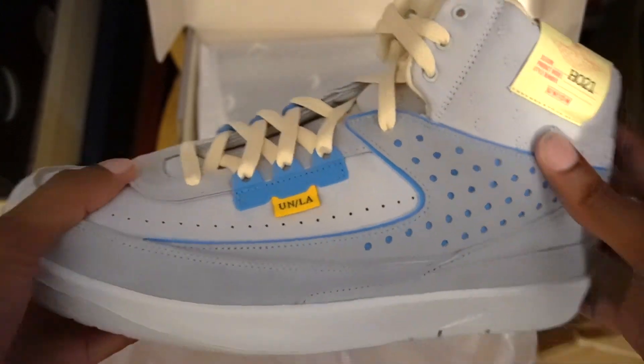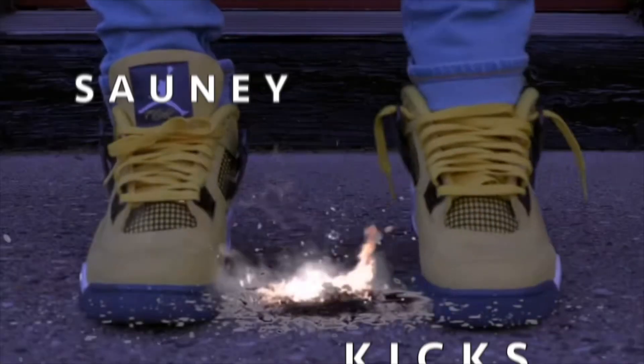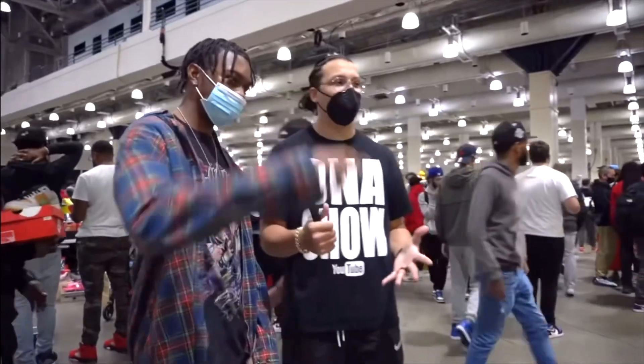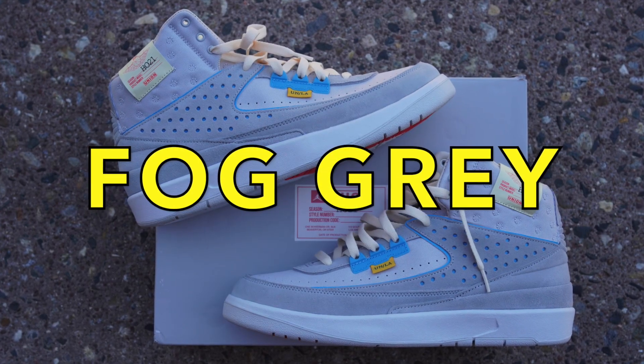I gotta get these laced up because this is not it. Welcome back to the channel, Sonny Squad, and if you're new, welcome to the channel. I'm Sonny and this is Sonny Kicks. Today we're here to talk about none other than the great, the wonderful, very unexpected Air Jordan 2 Union — and this is the Fall Gray colorway.